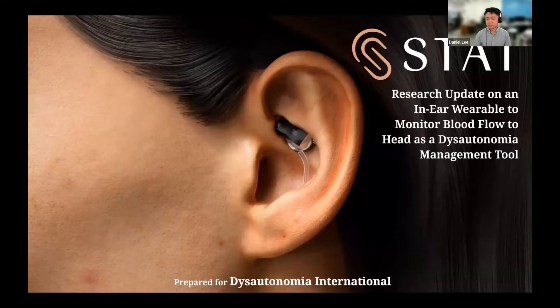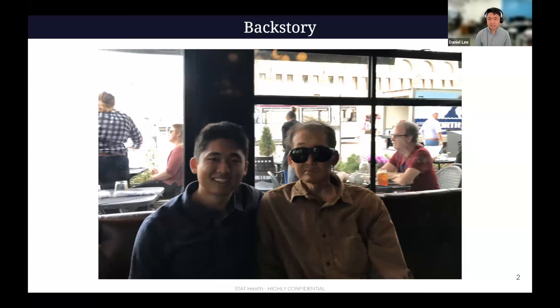First I'll give a little bit of the backstory — how I initially got into this. My dad has very severe orthostatic hypertension. He's been falling for many years. Almost three and a half years ago, he fell and broke six ribs. So that's how I was initially trying to understand what's going on with my dad, what's going on with these conditions, and then stumbled into the world of dysautonomia.